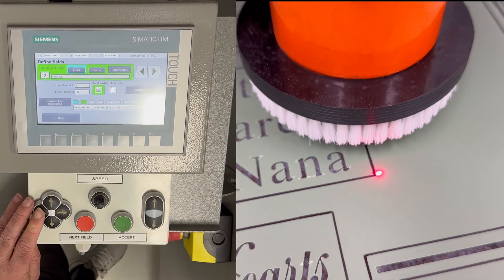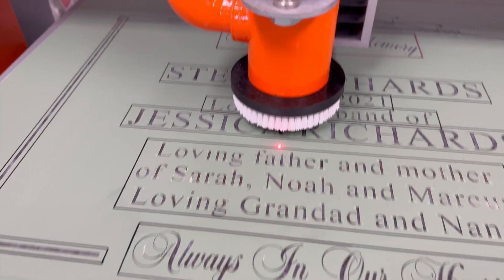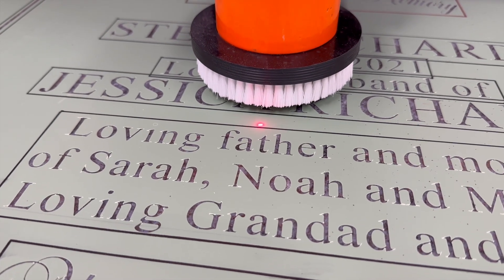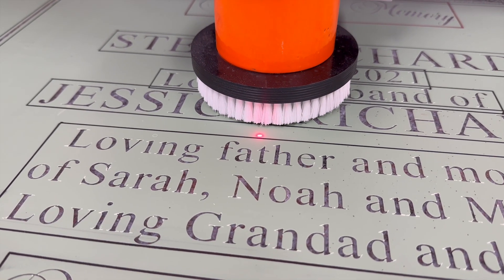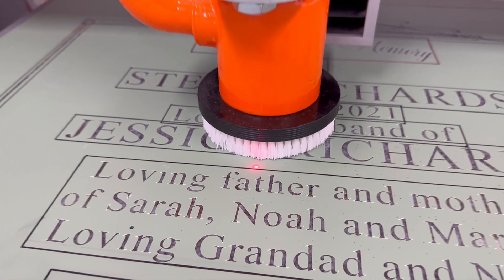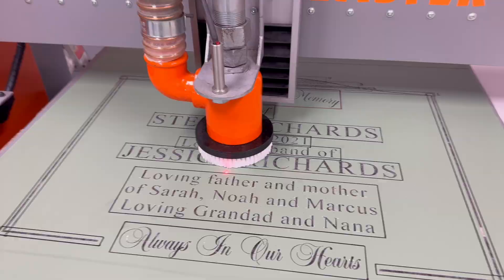Second step, we will need to focus. Using the up and down buttons on the console, start moving the head towards the top of the material. When the brush touches the surface, this will create a seal.